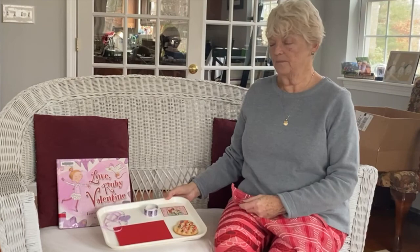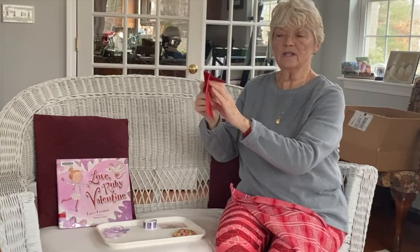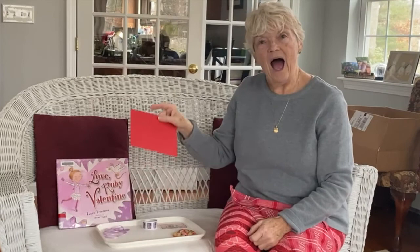Oh these are interesting objects. Here is an envelope and what do we do with envelopes? We put in them special cards or wishes to send someone a greeting in the mail. Envelope.